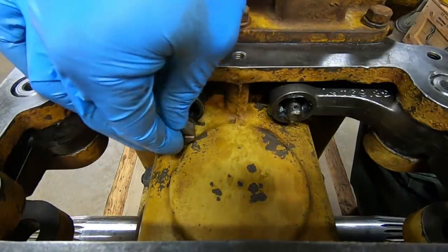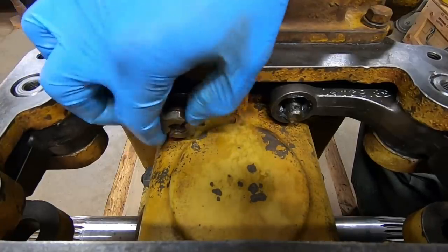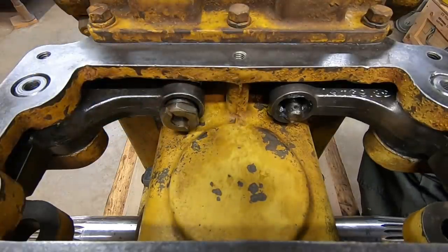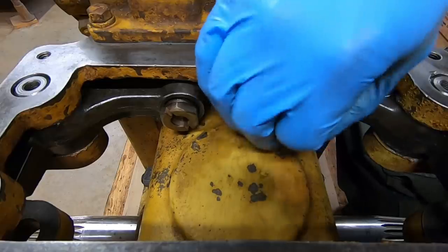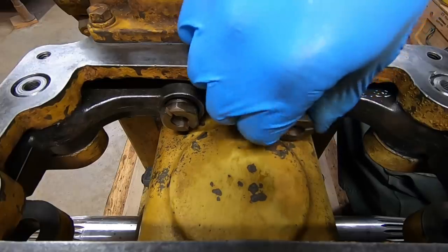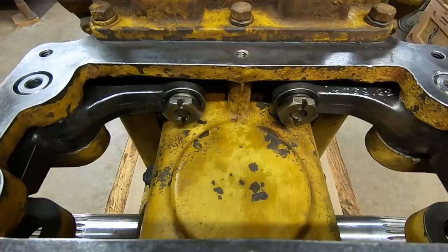With both levers in, the final thing we do is install the acorn nuts on the end of the pull rods — once again, grease on these things. We're not going to put these in their final position because they have to be adjusted along with steering clutch pack free play and lever position. We'll do all of that probably once the final drives are on, when everything's finally in place and you can really start adjusting things. These are retained by cotter pins — split pins, as I'm often reminded — that go through the slot in the head.